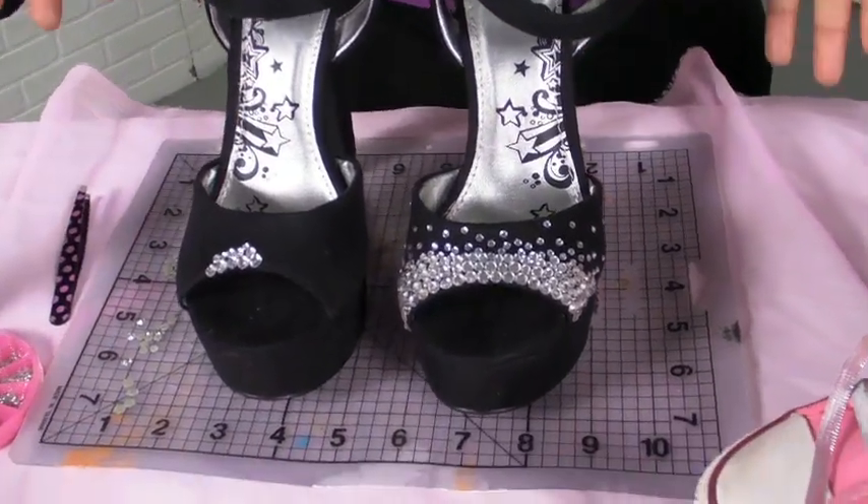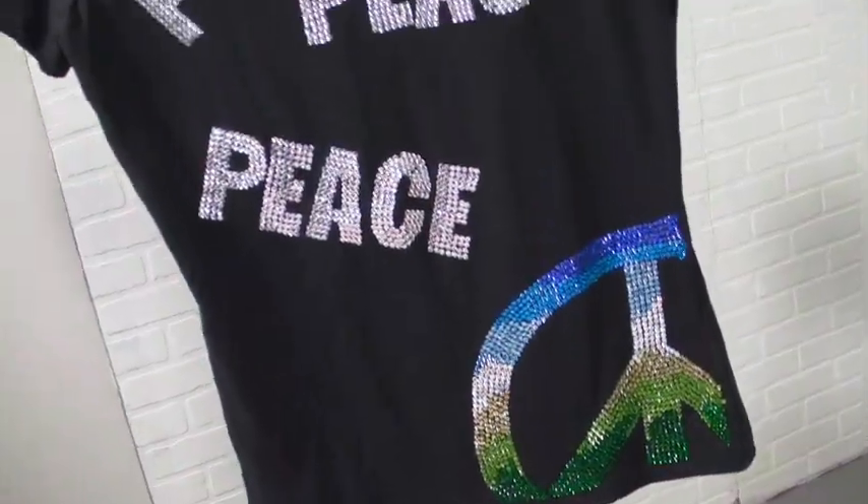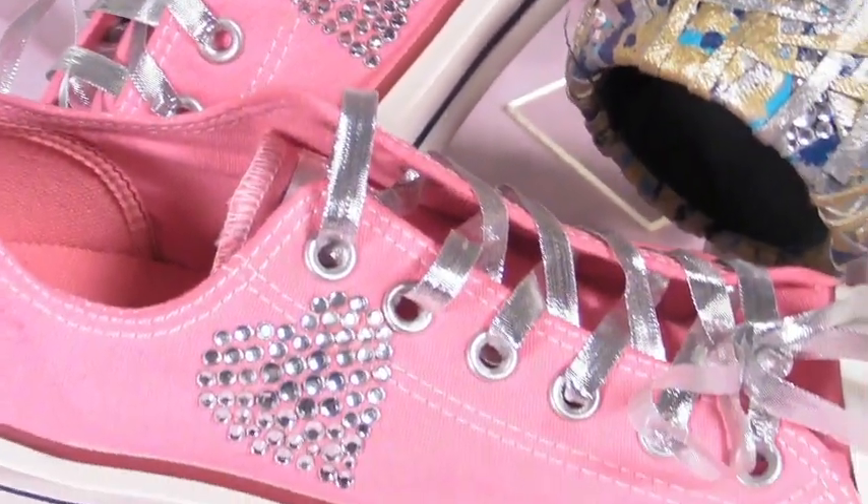The best thing about this is you don't have to stop just at shoes. I mean, you can do a purse, you can do a t-shirt, you can make a bracelet, and you can even do tennis shoes. What I love is that when I am ready to glam anything up, this is my little go-to guy — the Tulip Glam It Up Crystal Instead Heat Setting Tool.